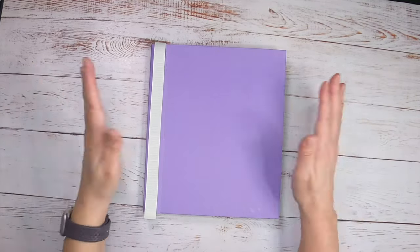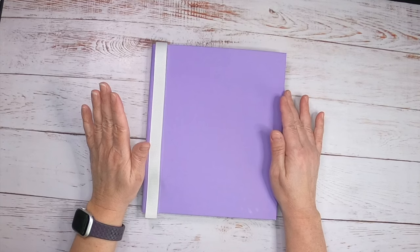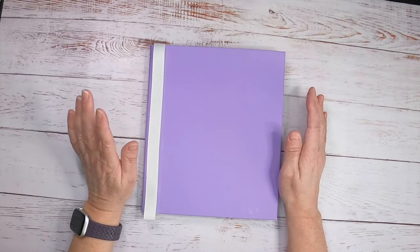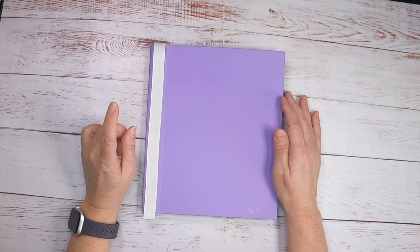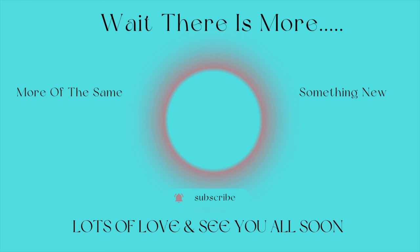This is our finished project — I hope you guys enjoyed what you saw today. If you did, please like, share, and subscribe. Lots of love and I'll see you all soon. Thank you for watching, my craft along buddies.